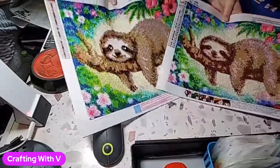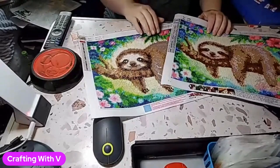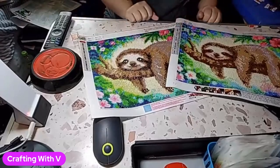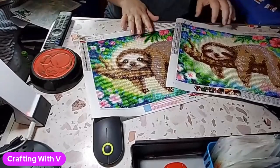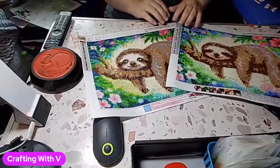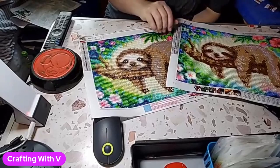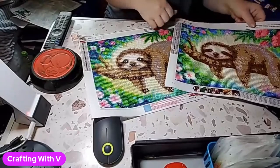Which one do you like best? I really like this one, and if I could combine these together it would be the perfect painting. I'm going to go ahead and let you go — this was just a brief little overview of these two paintings and how different they are and how similar they are. I hope you enjoyed this. If you don't mind, hit that like button, subscribe, comment, let me know what you think, and I will see you next time. Bye.